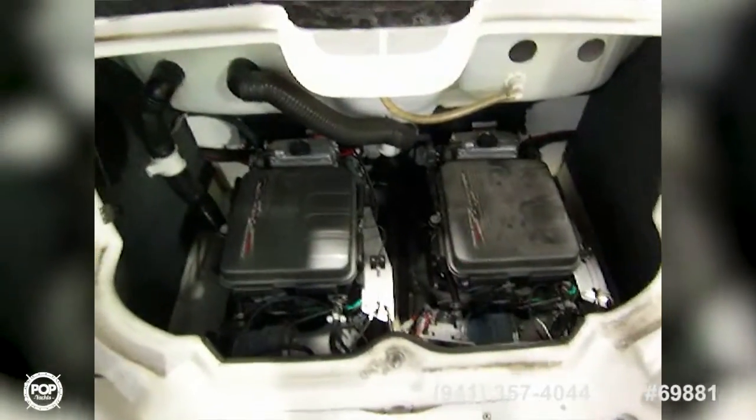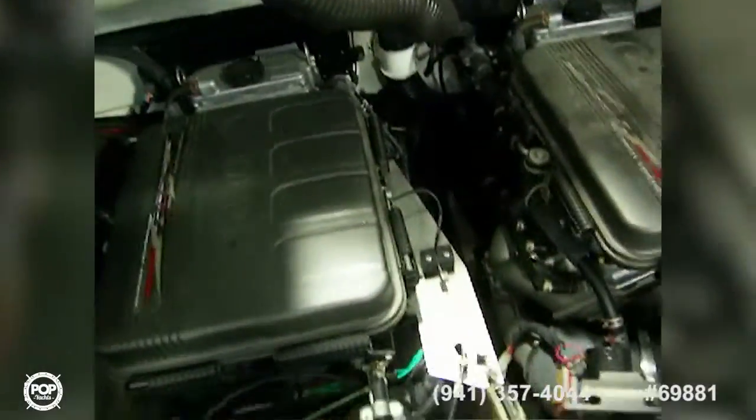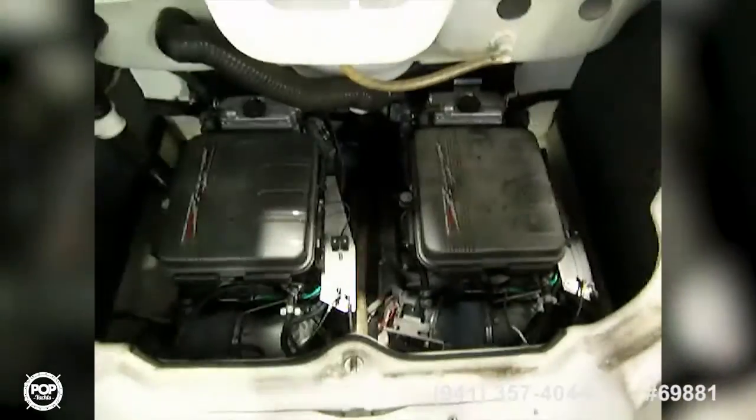The engines are right under there — twin Yamaha, very nice, very clean engine room. Just a little bit of dust, but you can see I wiped that one off and didn't wipe that one off, so just a little dusty which is normal. It's a very clean engine room — they are SXT 1100 engines.